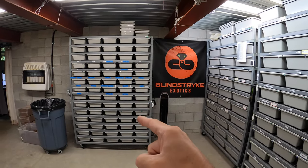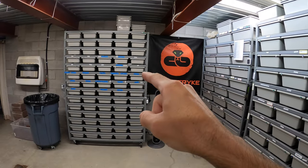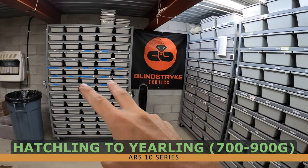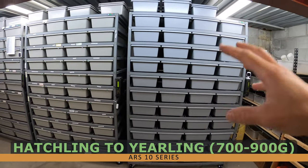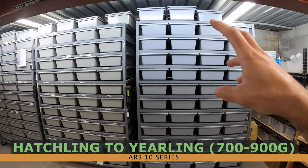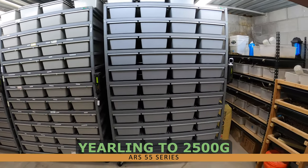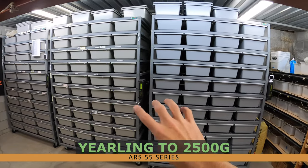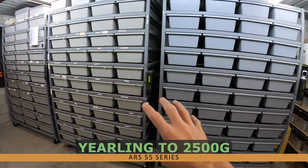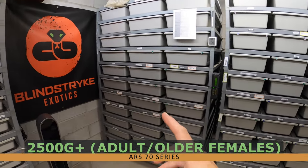As soon as a snake hatches, it goes into the 10 series. I still have snakes in there that are about a year old. The reason I bought this extra rack is so I can start moving them over to the 55 series at about a year old — around 700 grams or so. The 55 series holds everything up to maybe 2,500 grams, and the 70 series is for the biggest snakes in my ball python collection.